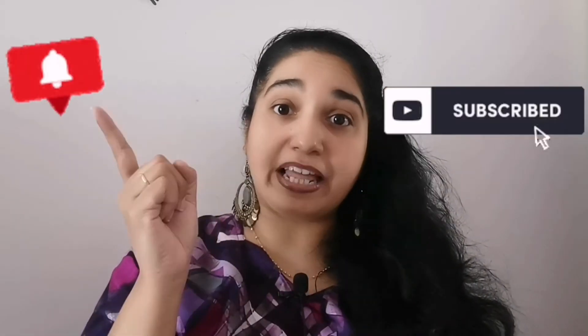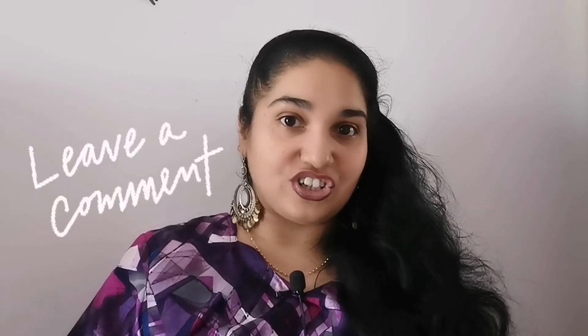For those of you who are new visitors to my channel, it's a sincere request to please click on the subscribe button and the bell notification icon to get updates on all my upcoming videos. That's all on How Hacks. If you have any requests or suggestions, please let me know in the comments section or feel free to send us an email. I'll see you next time on How Hacks.